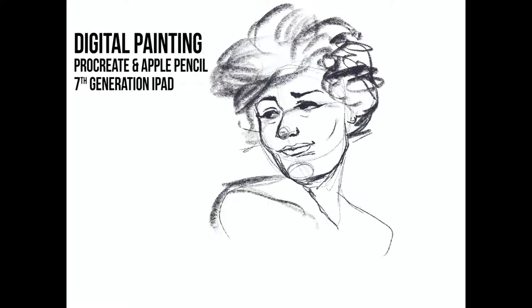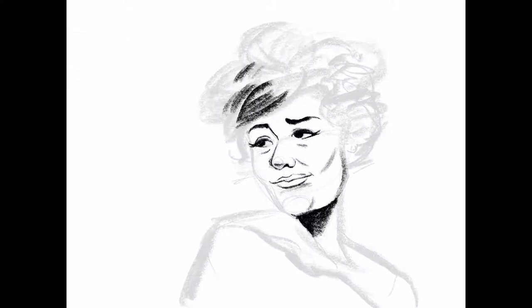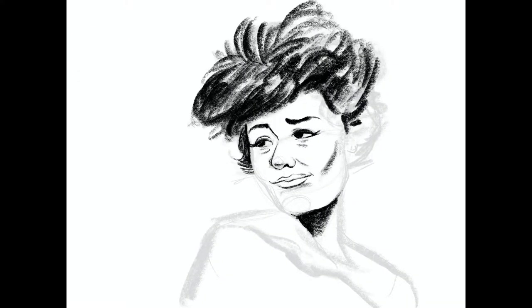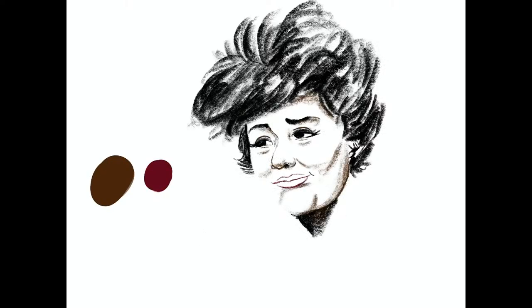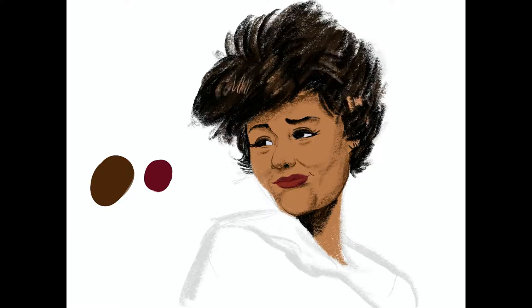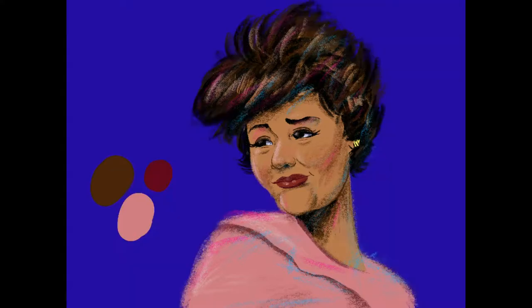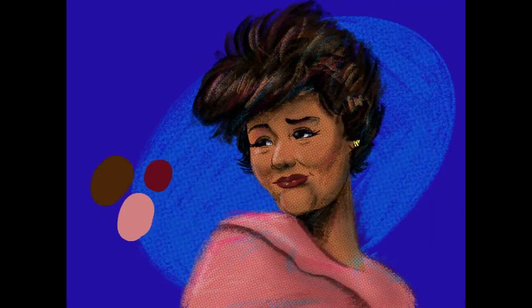I'm still not really comfortable using Procreate, which is a shame because it's an amazing program. And the Apple Pencil is incredibly intuitive, but it just doesn't feel that natural to me. That being said, this program has so many cool features, one of them being this pencil brush that I'm using — it's the only brush I used for this particular piece, where I drew a more stately Ella.